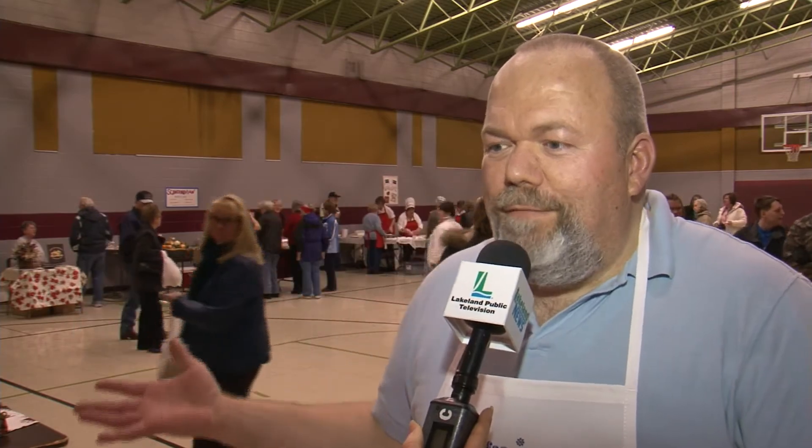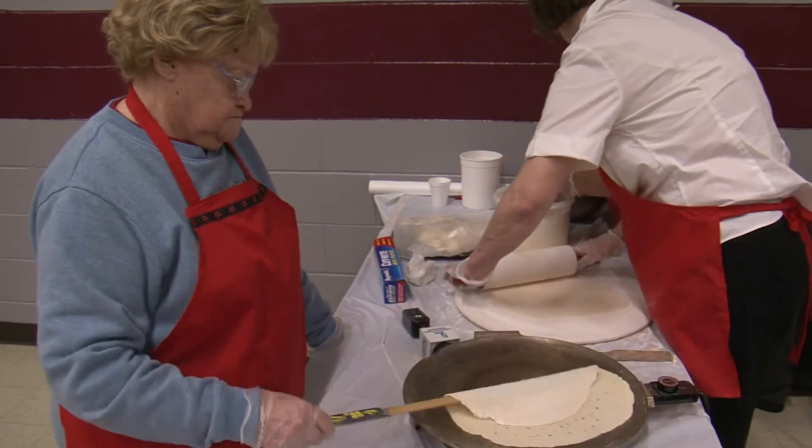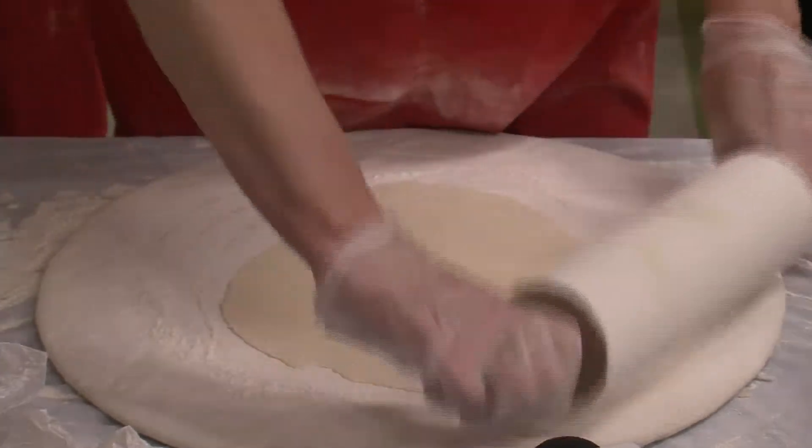Everybody gets to try everyone else's Lefse and then they vote for their favorites. Nine recipes, nine chefs, all of them battling for who has the best. And each Lefse making team says they have their own secret weapon for whipping up the winning Scandi snack.